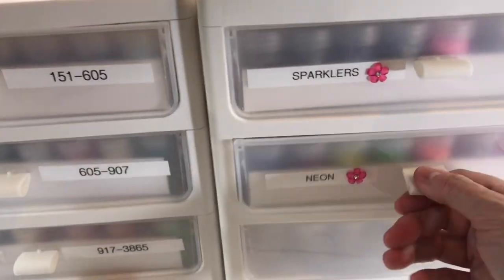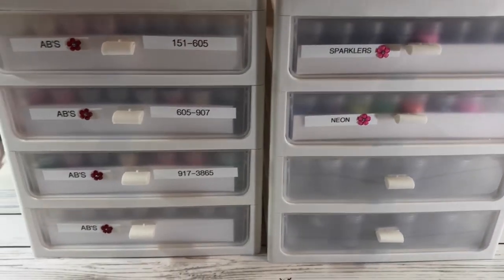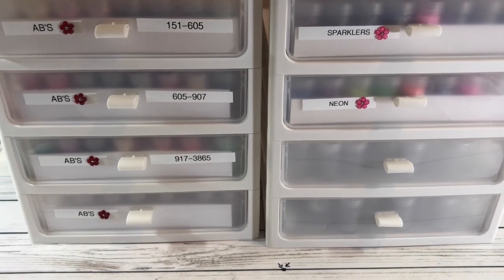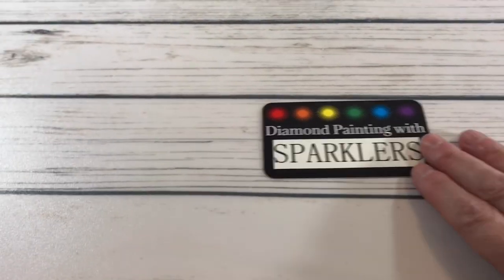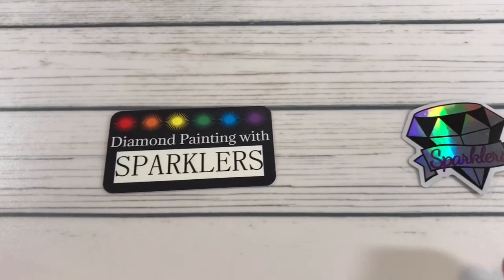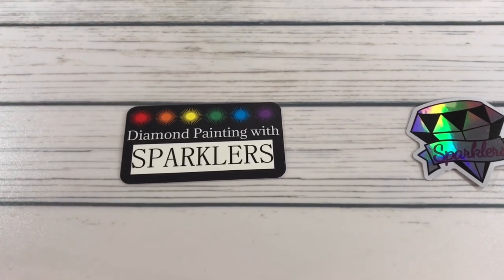Over here I have the sparklers and the neon colors. I love that it has this little handle to open and close. I've ordered some sparklers and ABs from TMAW — The Diamond Painting with Sparklers. Here's the card — Diamond Painting with Sparklers — and this is where I actually get all my ABs, crystals, and sparklers.